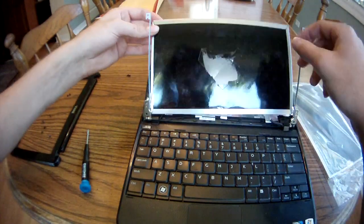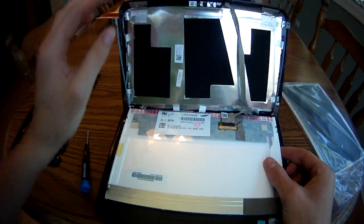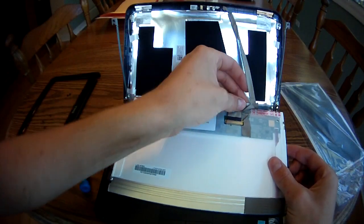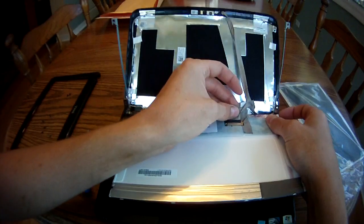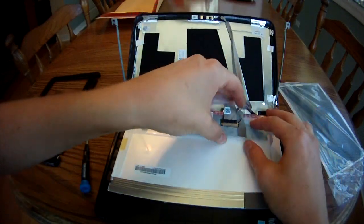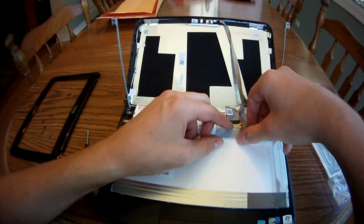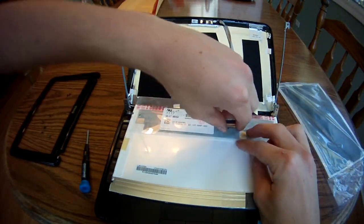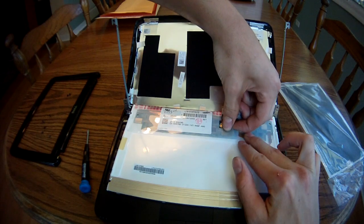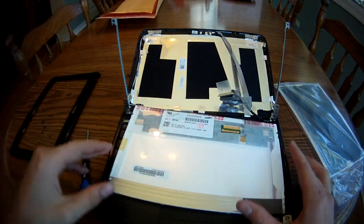Now for the ribbon cable. To remove the ribbon cable, pull up the tape behind and in front of the actual connection. Then there's a clear plastic tab — flip it away and the ribbon cable will just pull right out the back.